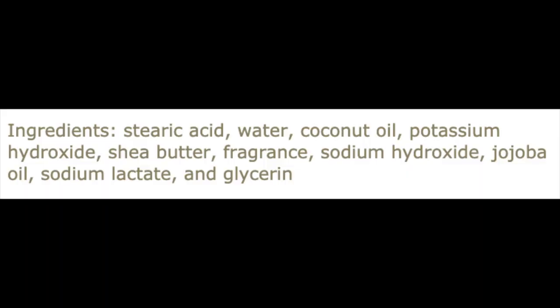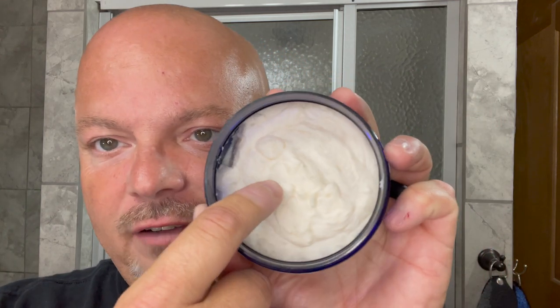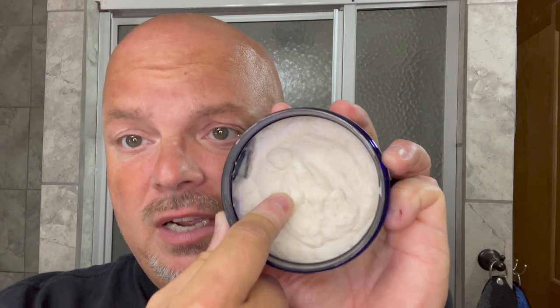This is a vegan soap — I'll put the ingredients on the screen. It has a robust scent; it's just beautiful, that good old-fashioned knee high. The consistency of the soap is pretty firm to the touch, which is good, so you'll get some additional value out of that. It's not a soft or goopy base at all, and I look forward to using this old school classic today.